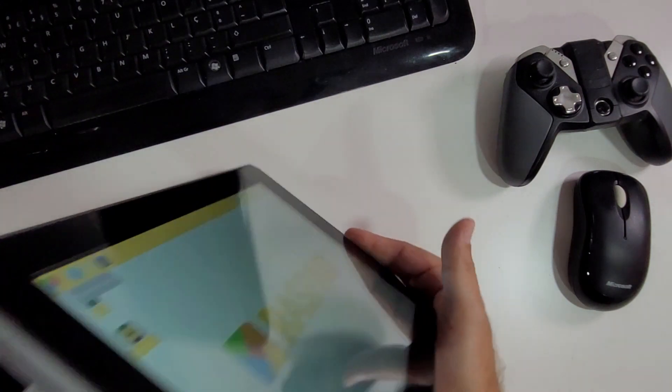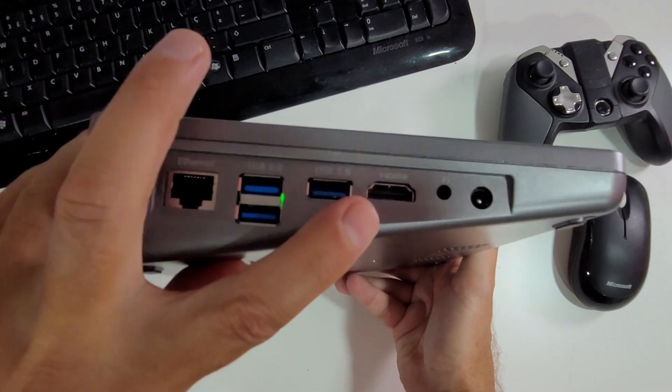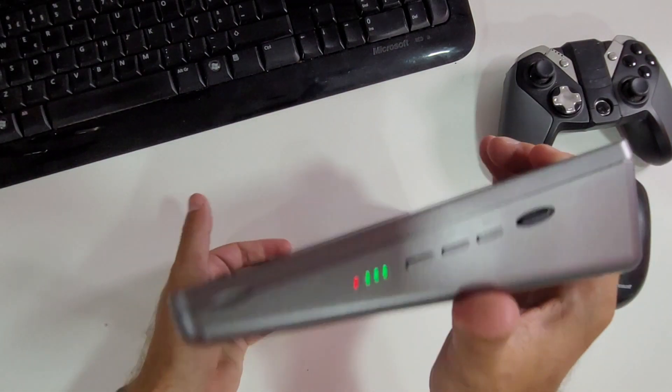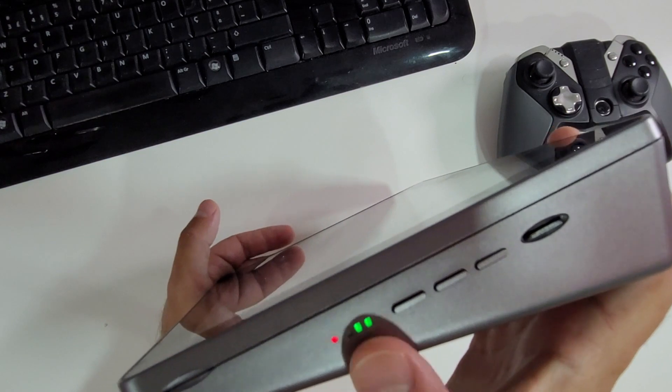Now let's talk about the really fun stuff. First, let me show you the ports. We have an Ethernet port here, three USB 3.0 ports, an HDMI output to connect to a display, audio out, and the power input jack. On the other side, we have the micro SD card slot, the power button, volume and brightness controls, and the battery indicator. The battery is rated for four to five hours, and that's basically what we're getting depending on usage.